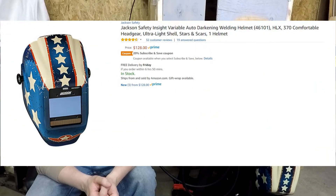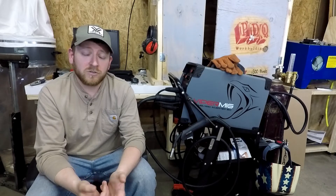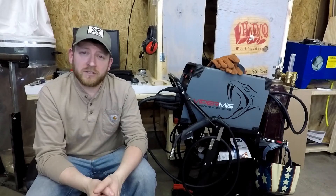The helmet is a Jackson helmet — I really like the Stars and Scars theme it's got. It's pretty patriotic and has a grind mode and a weld mode, solar sensor with battery backup, and auto darkening. Frankly, it's an awesome helmet. It's very adjustable, fits my head great, and I've got a pretty big head.